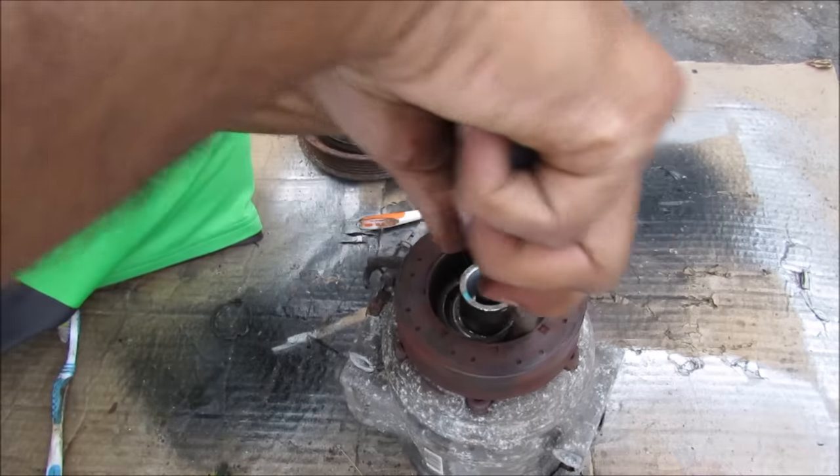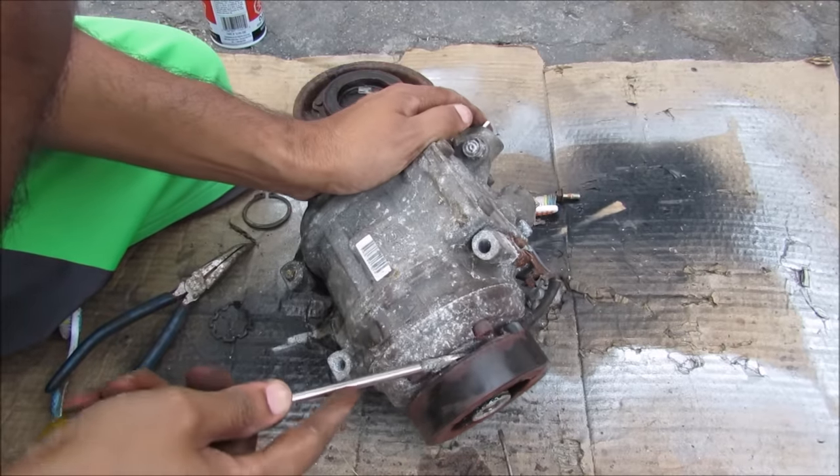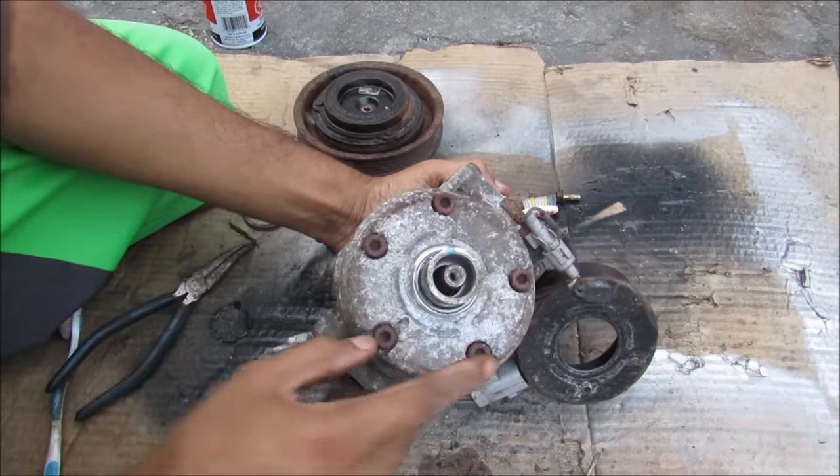Next up we have another snap ring, and then I'm going to separate this electromagnet away from the body of the compressor. And that reveals 5 hex screws.